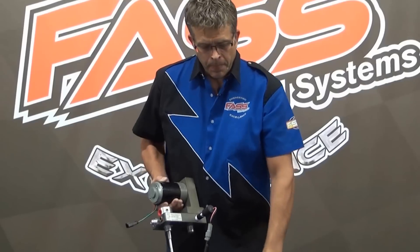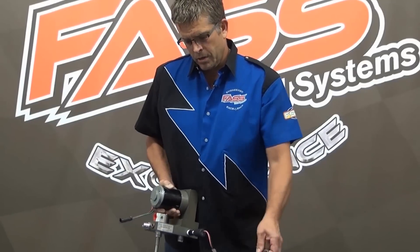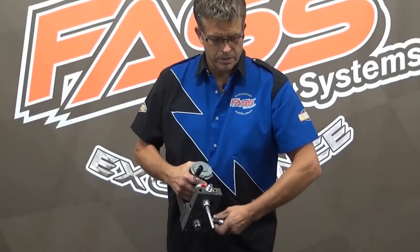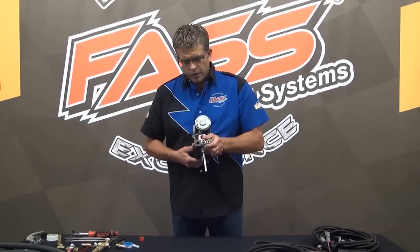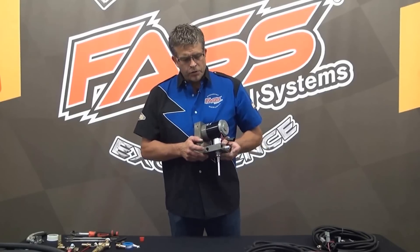Now we've talked about the electric heat; let's talk about the coolant heater. We have coolant ports next to the return, marked with the letter H for heater. The heater circuit needs a high-pressure side and a low-pressure side so it'll flow through properly, and it doesn't matter which direction it flows.